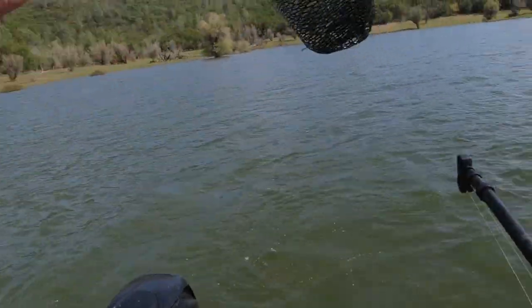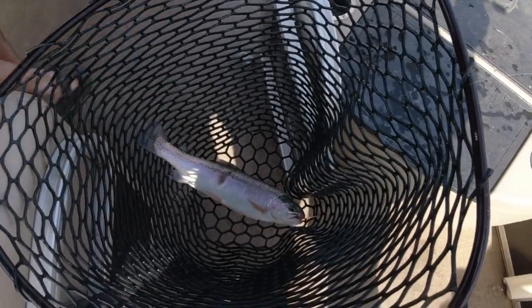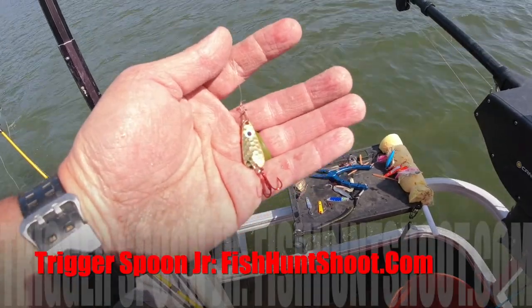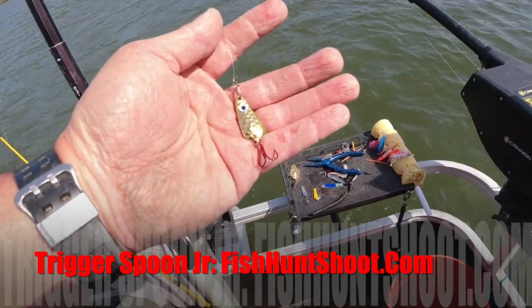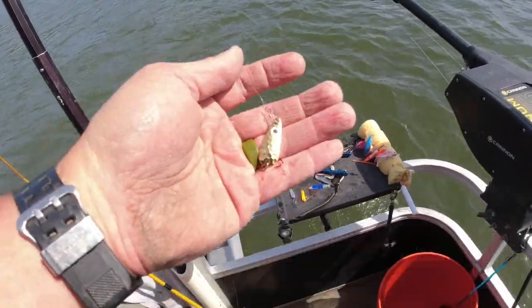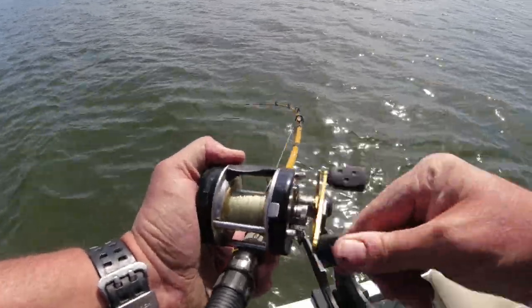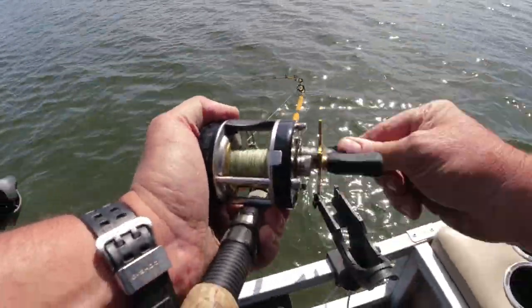There he is! Nice hammered gold trigger spoon - that one had a close encounter with an osprey or a cormorant. There it is guys, hammered gold trigger spoon junior. It's got the red treble, it's got the 24 karat gold finish, lots of luster - and fish love it. Fish on! That gold trigger junior is money right now guys.